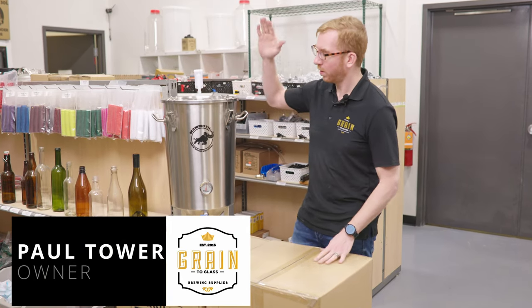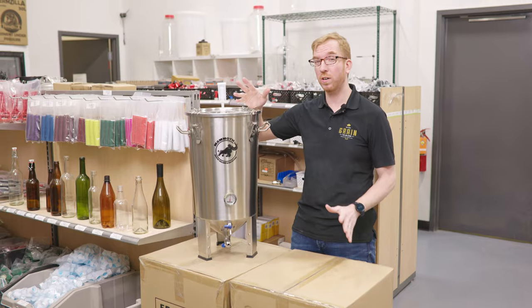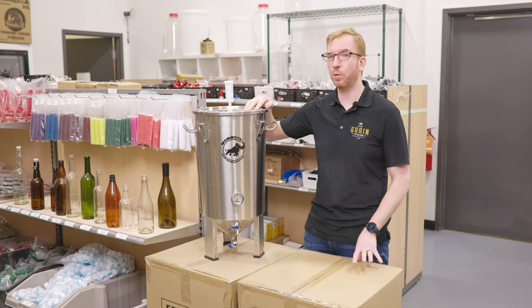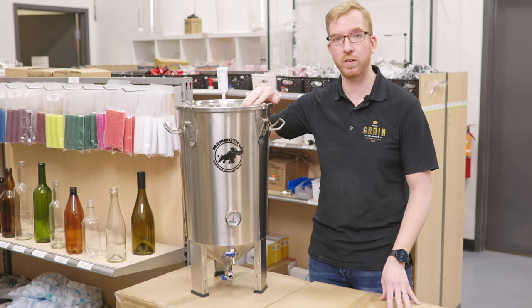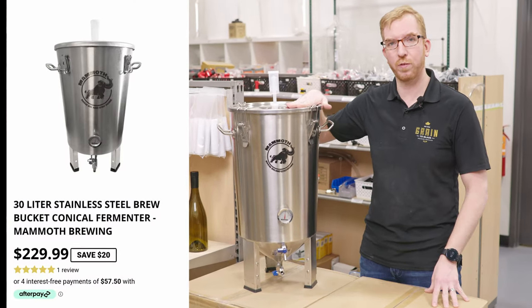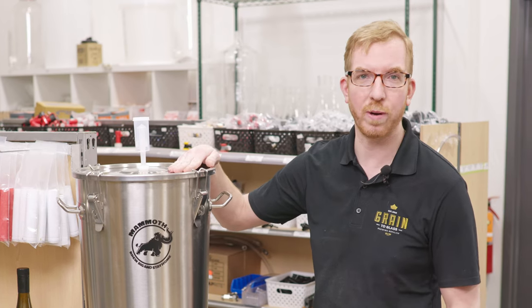Hey brewers, today we are checking out the brand new Mammoth Conical Stainless Steel Fermenter. We are no longer, at least for the foreseeable future, able to get SS Brewtech brew buckets, so this seems like a good alternative. Quite a bit cheaper — these are retailing for $250 Canadian, so I think that's probably like $180 American.